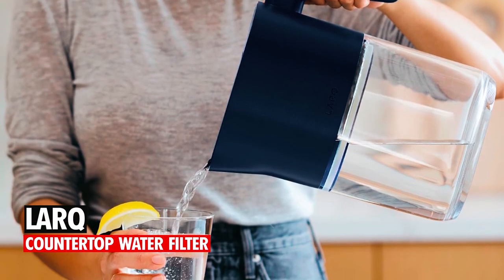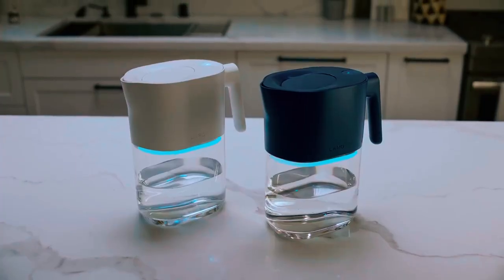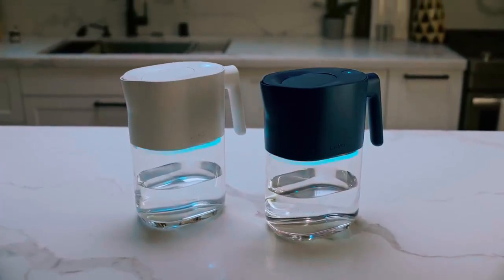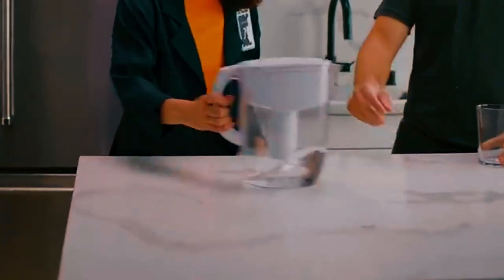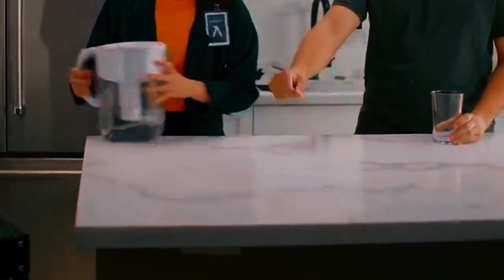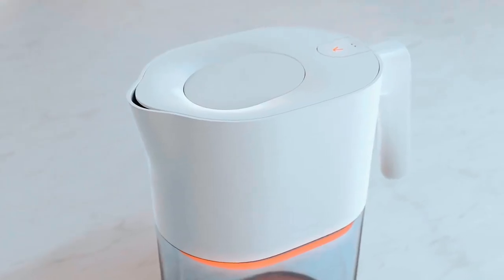Lark Countertop Water Filter. At number 2, we've got the Lark Countertop Water Filter. With a capacity of 1.9 liters, this self-cleaning UV sterilization pitcher not only removes harmful bacteria and viruses, but also eliminates unpleasant odors and tastes. It features a smart detection display, reminding you when to change the filter,